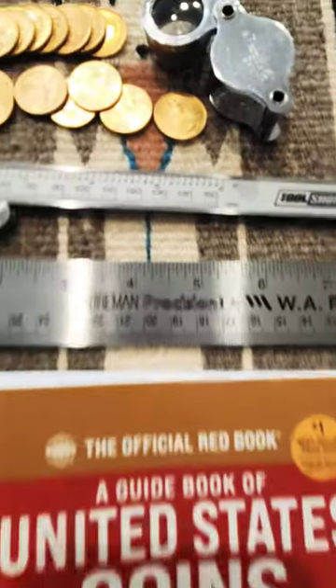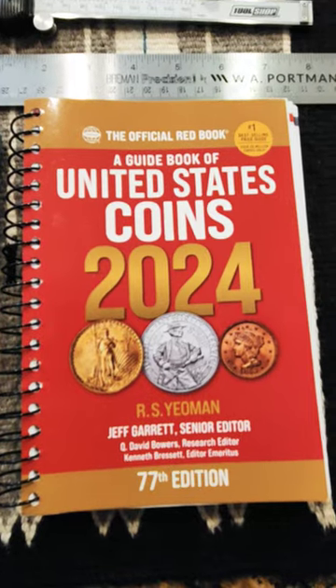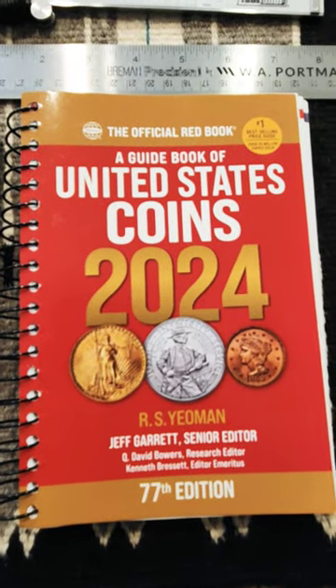This is a pair of digital calipers and a really nice scientific ruler — each one of these right around $20 online. And finally, this is a Red Book of United States Coins, also right around $20 online.